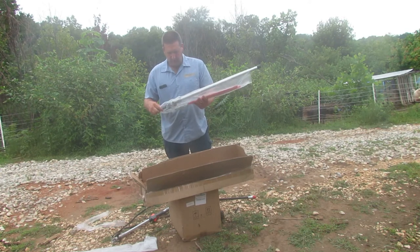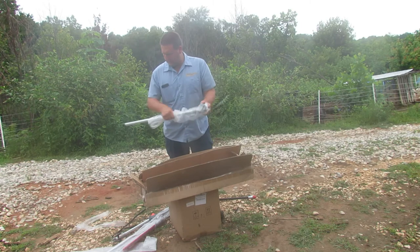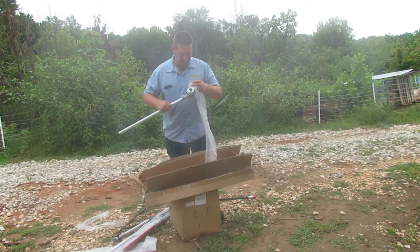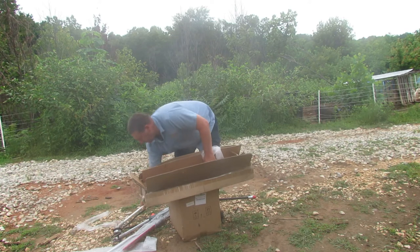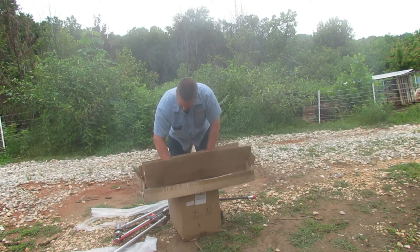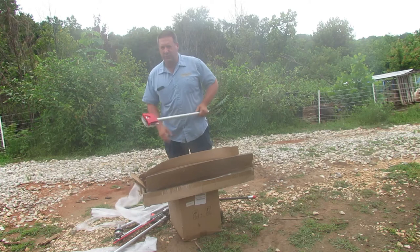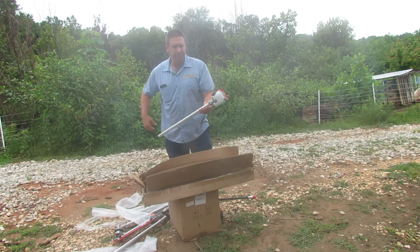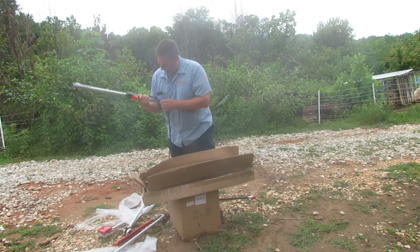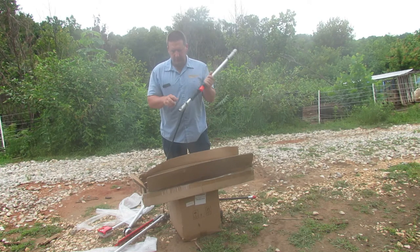Looks like we have the hedge trimmer attachment. These attachments should be very similar to the GRM 520. Here's the string trimmer head — I haven't even looked at this stuff yet, so you're seeing it when I see it, which is kind of neat. We've got the string trimmer head, hedge trimmer attachment, and looks like the pole saw attachment. I can see where this would be really nice with that backpack — you don't have to hold up the heavy motor of the GRM 520. This screw that fell out goes into this right here — this is the connector for the coupler.